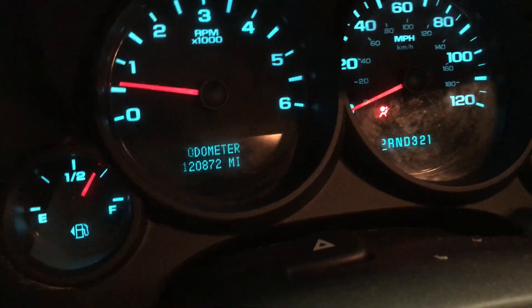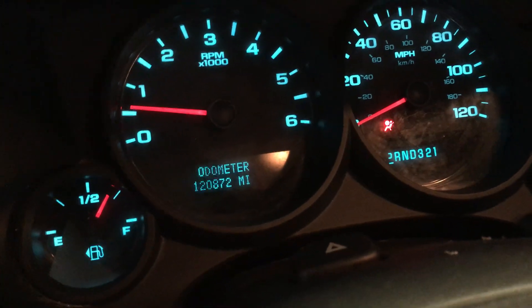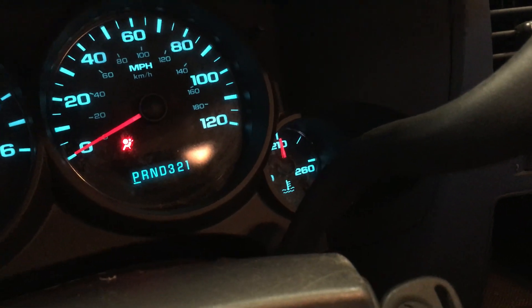Let me see if I can get in here and give it a little torquey torquey. There it is — mileage coming in at only 120,872. And as you can see over there, we're fully warmed up.